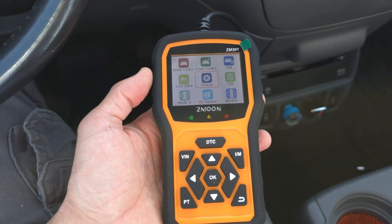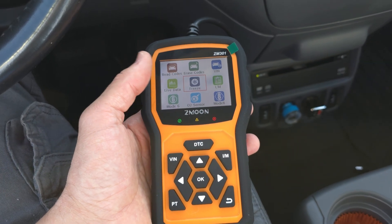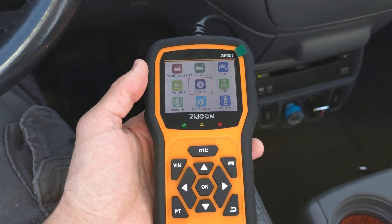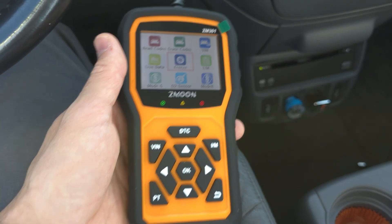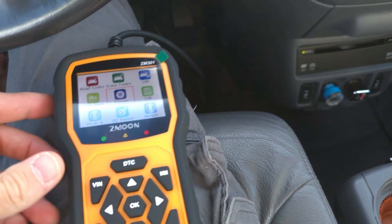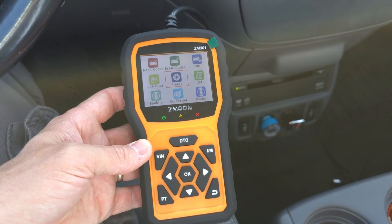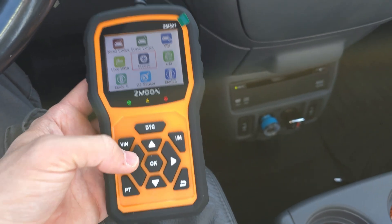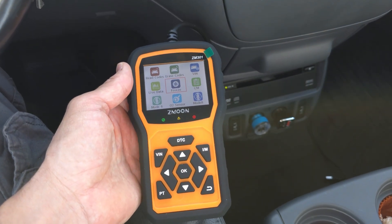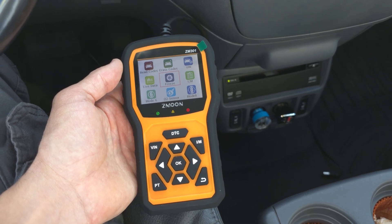Very nice. If I'm taking my car in to get it fixed and the guy tells me it's the brakes, all this needs to be replaced, I could just look at my code thing here and see it's that rear arm actuator that's actually causing the problem. So if they quote a bunch of other stuff, this is helpful to know what's going on so you can make sure everything's above the table. Very handy, just plug and play. I used this in my Tundra too, and it just pulls up right away all your different things. It doesn't need batteries or anything — you just plug it in and it runs off the power of your car.